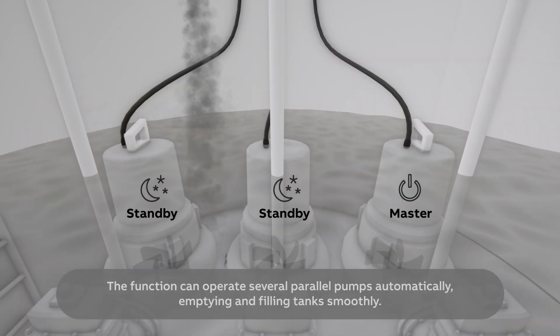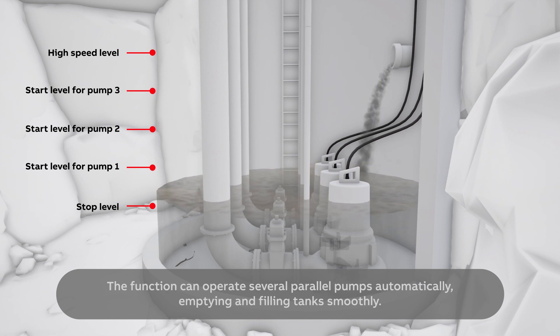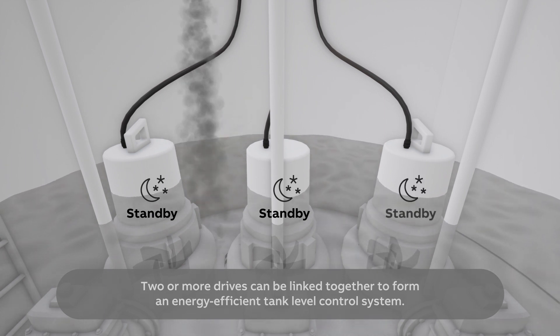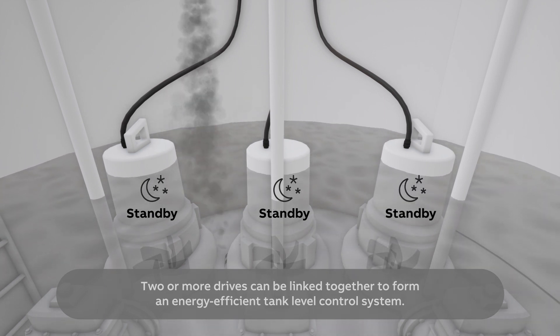The function can operate several parallel pumps automatically, emptying and filling tanks smoothly. Two or more drives can be linked together to form an energy-efficient tank level control system.